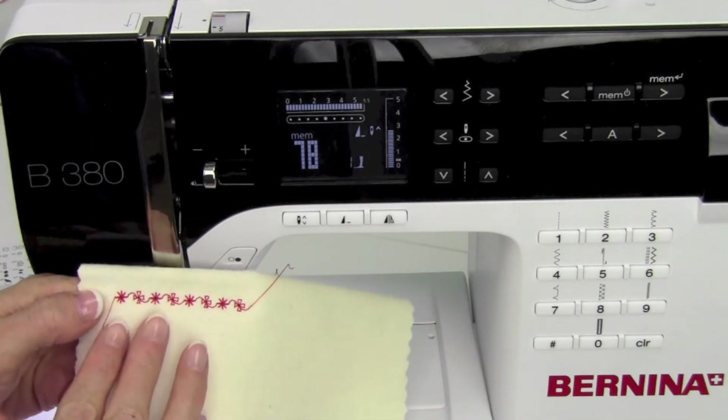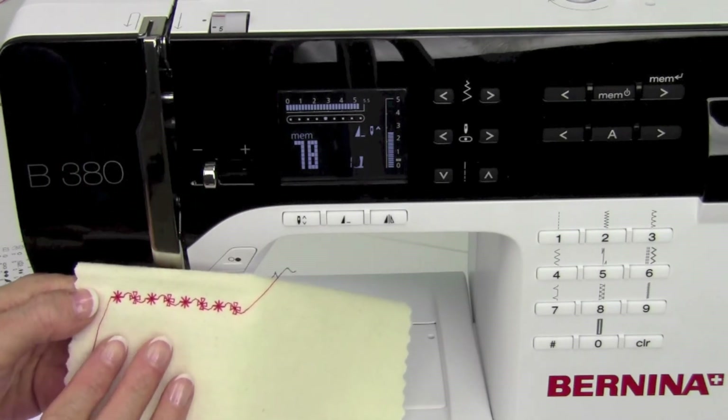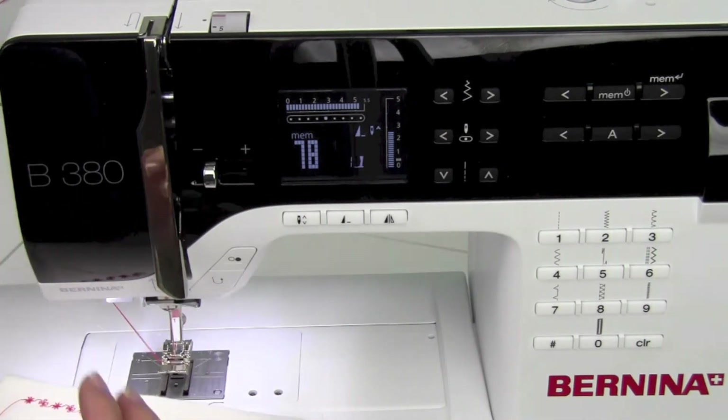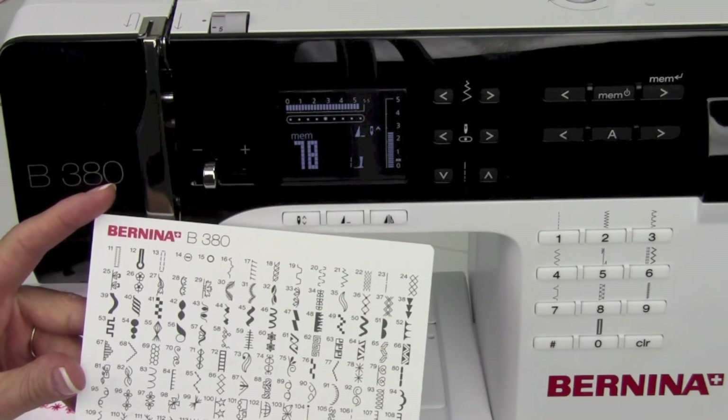You can add this to things from fabric, to scrapbooking, to greeting cards — so don't think just fabric. You can add these to paper as well. You'll find that when you start to combine different decorative stitches, you'll get a whole new look.